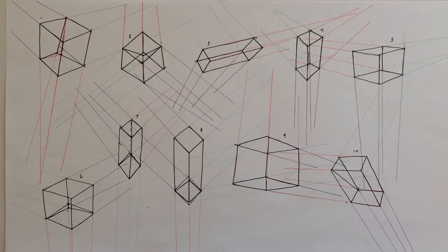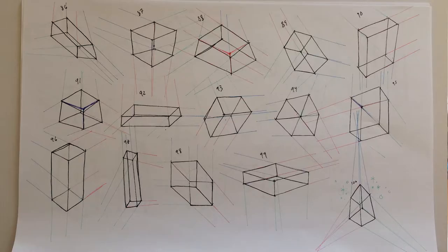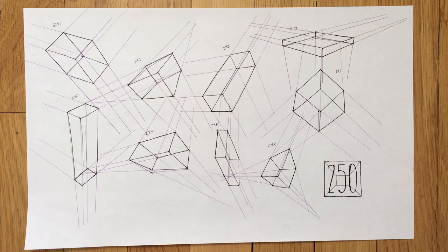I'll start with the disappointing thing so we get to end on a good note. The thing I found most disappointing was that basically after box 100, my accuracy didn't improve very much. The first 100 I did see a lot of improvement, but after that I plateaued. That was a little disappointing because I drew all these boxes and didn't really see a more accurate estimate of where the vanishing points would be.